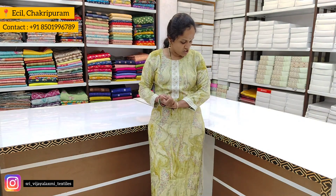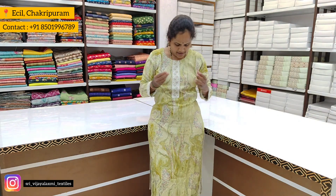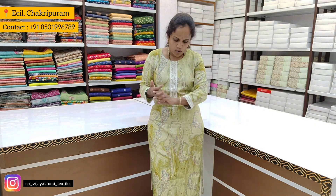Hi friends! Welcome to Streams Election Textiles. Welcome to Election Textiles. Lettuce top — it's a light green color combination, a light green and cream shade mixing. It's a rion cloth. It's a top collection.